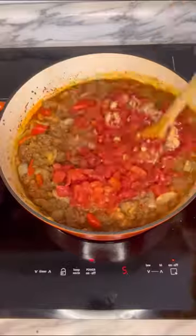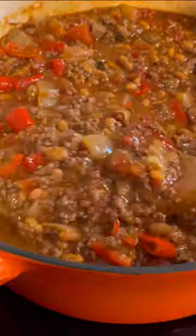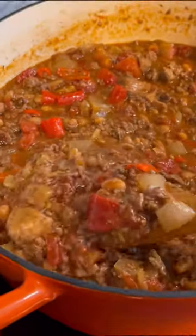Then add in a tin of tomato paste or a shot of ketchup, one quarter cup brown sugar, mix together and let simmer for two to three hours. And you've got a hearty, tasty venison chili.